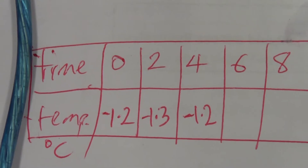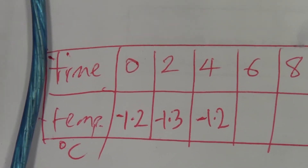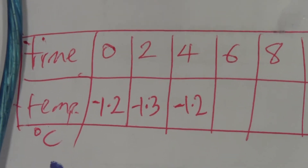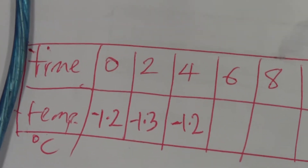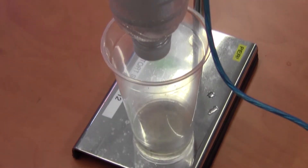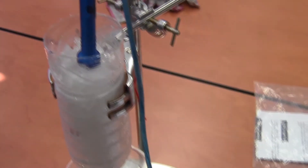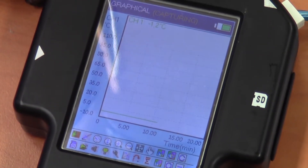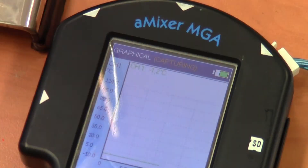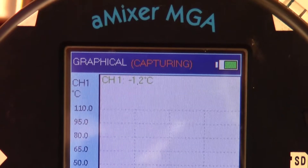My initial reading was minus 1.2. Then it went down to minus 1.3, which is probably the correct temperature. When I first put the temperature sensor into the ice, the temperature sensor was at a higher temperature than the ice, so it took time to cool down to the temperature of the ice, which is probably at the second minute. Now the ice itself is starting to warm up — that's why it's coming back from minus 1.3 to minus 1.2 degrees Celsius. It's been 10 minutes now, and as you can see from the graph on the data logger, the temperature has remained constant at minus 1.2 degrees Celsius — about 12 minutes at minus 1.2.